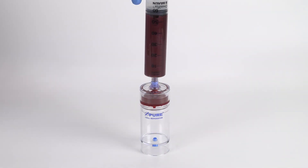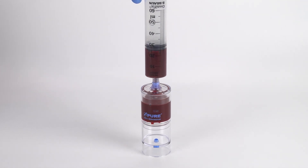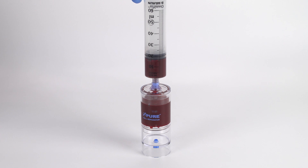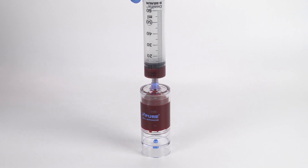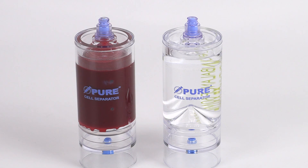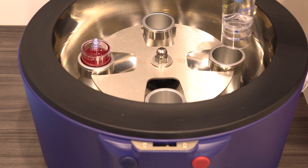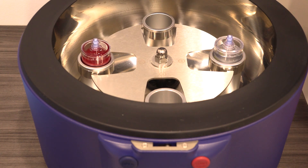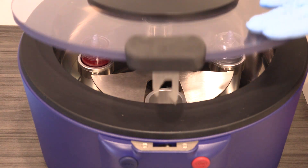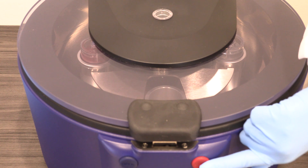Attach the 60 milliliter bone marrow syringe to the needleless port and slowly inject into the separator device. Use the counterbalance device to counterbalance with equal volume. Place both devices in the centrifuge rotor at opposite ends. Follow the protocol settings provided in the Pure BMC2 IFU insert.